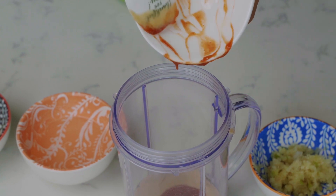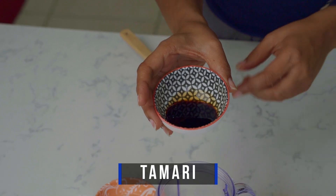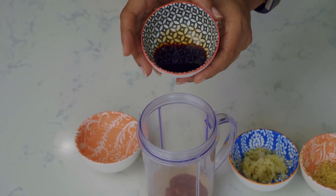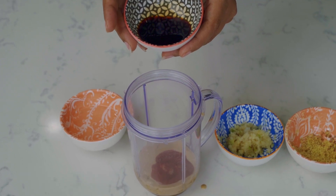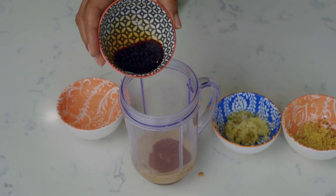Now we have tamari. Tamari sauce is made from nicely fermented soybeans and it actually has protein in it, so we have some hidden protein in this gem. Go ahead and just pour this in.